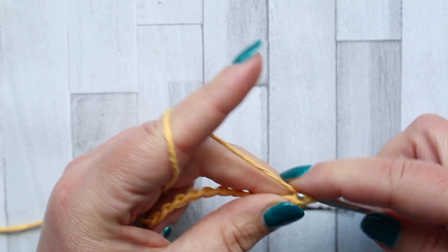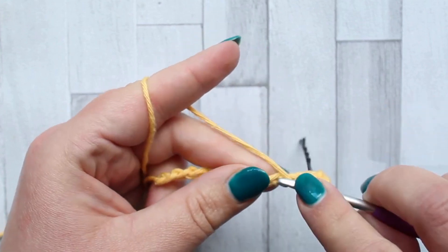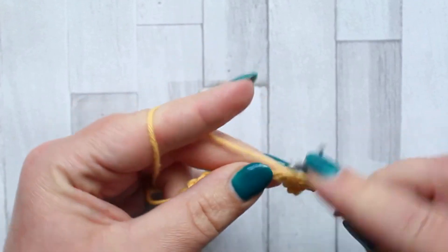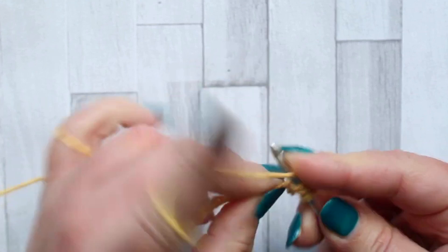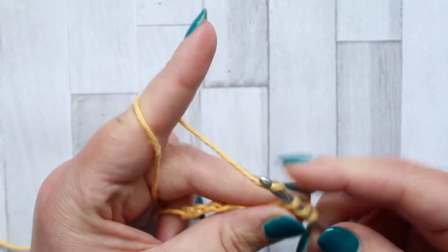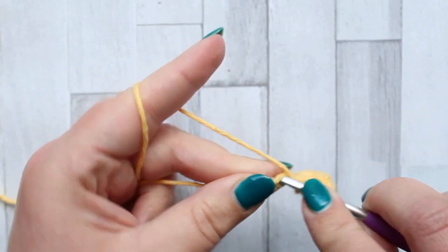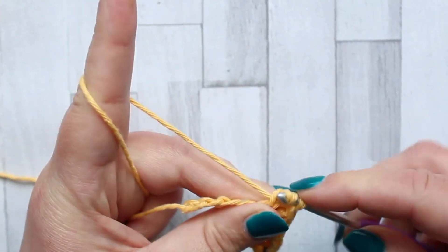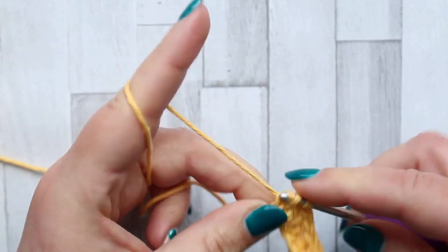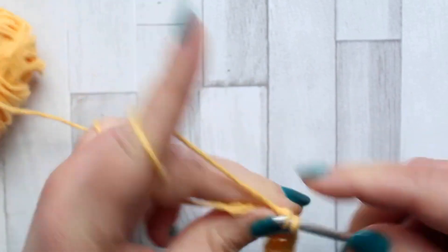I marked the first chain from my hook with stitch markers to keep track of it. Row one we're just going to make a double crochet in each stitch across, so this allows us to set up ready to make our jagged stitches in the next row. Just double crochet in every stitch for row one.